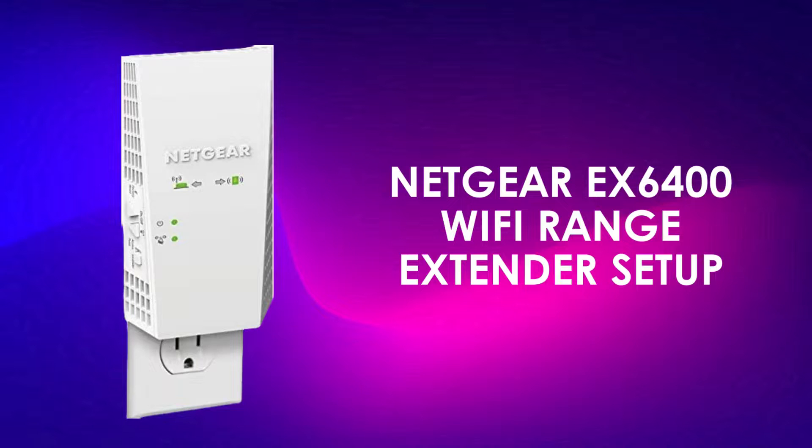In today's video, I'm going to show you how to set up the Netgear EX6400 Wi-Fi Range Extender. This device is perfect for extending your Wi-Fi coverage and eliminating those dead zones in your home or office. Let's get started.